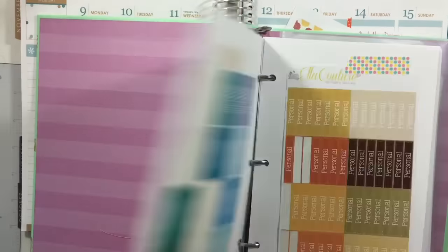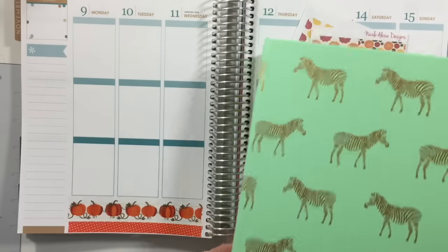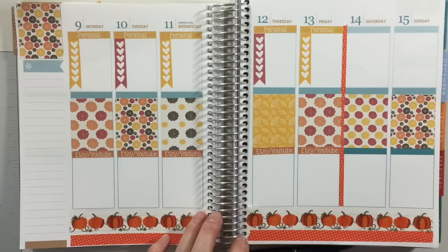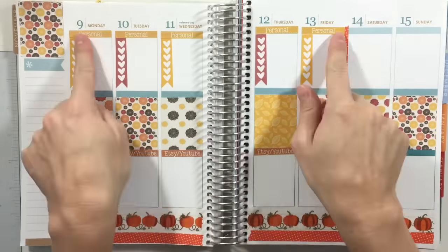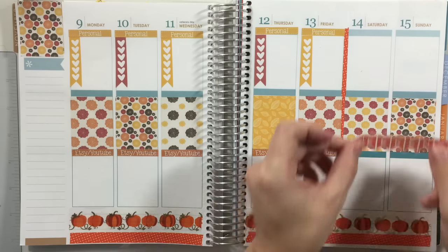I'm also going to lay down my headers. I think I'm gonna use these stitched ones that I made — I showed them maybe last week or the week before in the Halloween plan with me. This is my sticker binder that I'm in the process of organizing. I'm gonna lay those down and be right back. I've laid down all of my checkboxes, full box washi, and my headers. Now I'm going to put in my weekend banner — I just made a bunch of different colored ones. I think I'm going to take this orange one and put it up here.